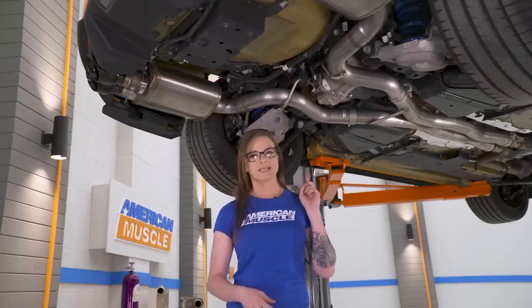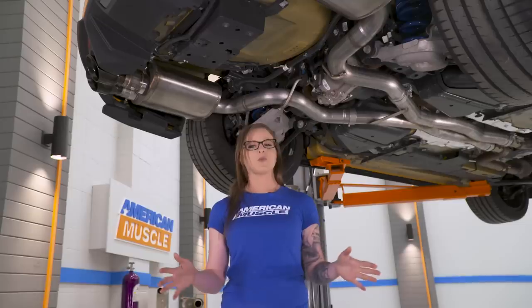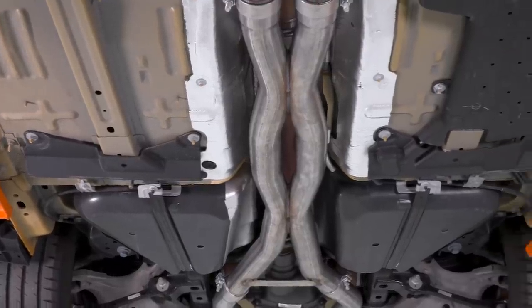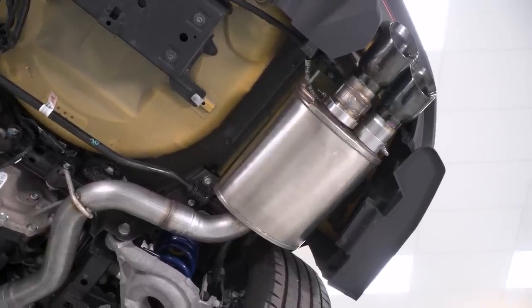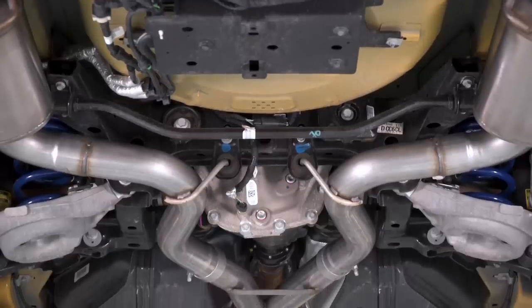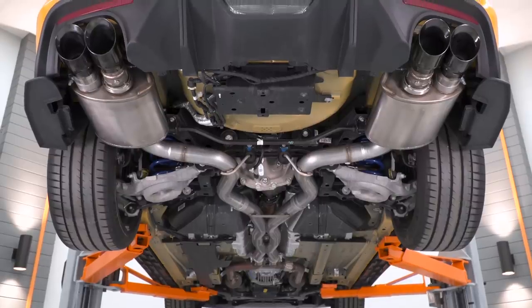If you want to keep your active exhaust, you need an active exhaust cat-back to install, and this cat-back fits that bill. When it comes to sound, the Corsa Extreme is one of the loudest cat-backs you can pick up. The cool part about adding the Corsa Extreme with active exhaust is that you can quiet it down with quiet mode — it almost sounds stock in quiet mode — so you really get a wide range of exhaust notes and volume. This cat-back is made from 304 stainless steel, has Corsa's double helix X-pipe, it's a three-inch cat-back with four-and-a-half-inch black chrome tips, and it comes with adapters so you can install it with a stock exhaust or opt for a full three-inch upgrade. It's definitely one of the top-of-the-line choices when it comes to exhaust.